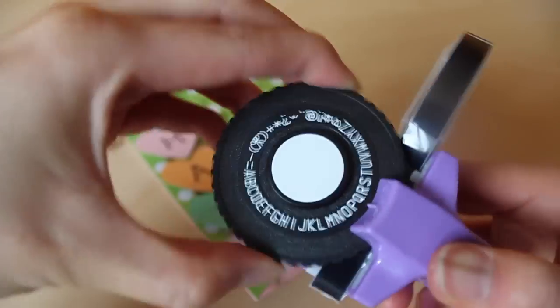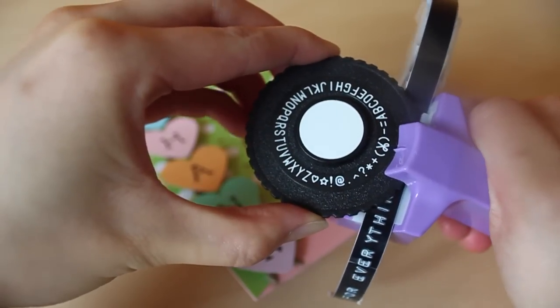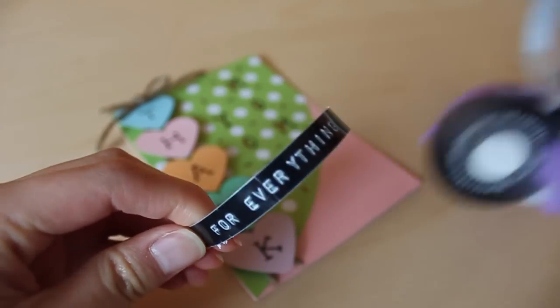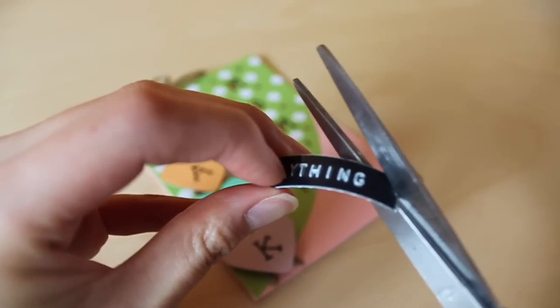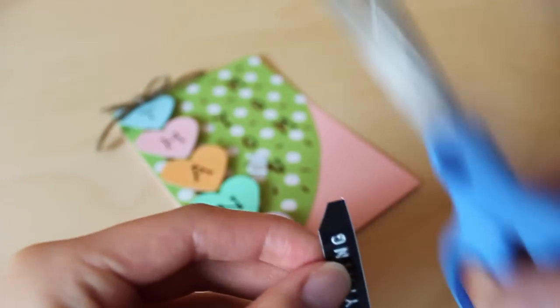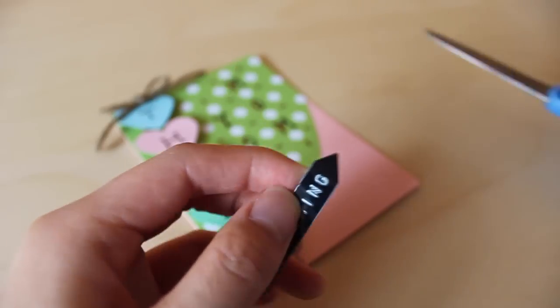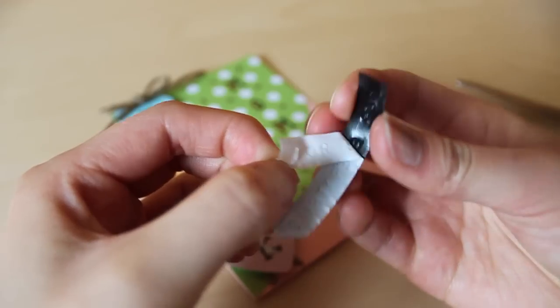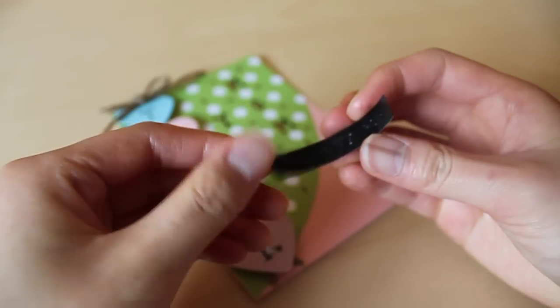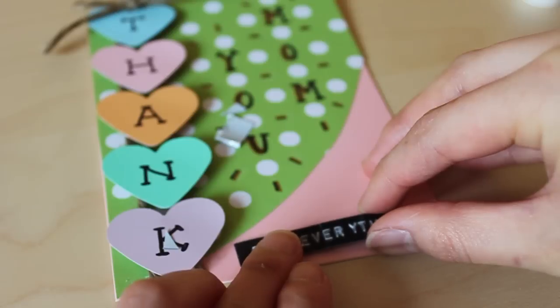Now take the embossing label maker and spell out the words FOR EVERYTHING, so the card will read THANK YOU MOM FOR EVERYTHING. To make it look a little nicer, cut off the two corners of the label tape so it forms an arrow shape. Since the label tape isn't very sticky, peel off the backing and apply your own glue onto it first before sticking it onto the card.